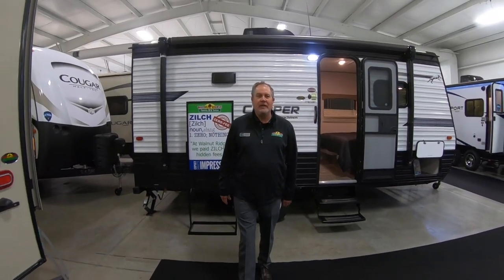Thanks folks for watching another Feature Friday. These are some great small bunk houses. Have a great weekend, and if you have time, come out and take a look at these units. Thank you.